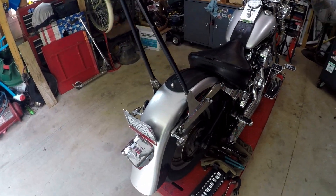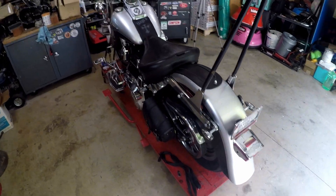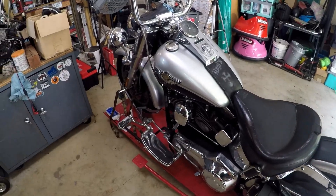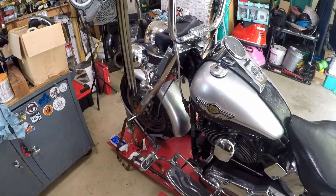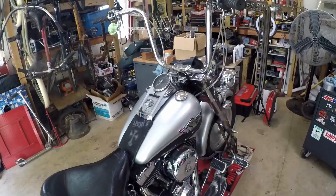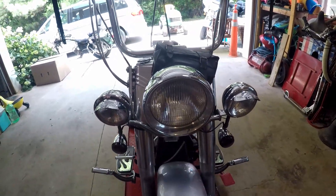She and I have been on many trips together — from Pennsylvania to Florida, to Kentucky, and everywhere in between. She is dirty and does need a bath. My garage is a mess; my kid just moved home from college and we have a whole bunch of hardwood floors we're getting ready to install, so excuse the shop. Starting from the front, she has the stock headlight.